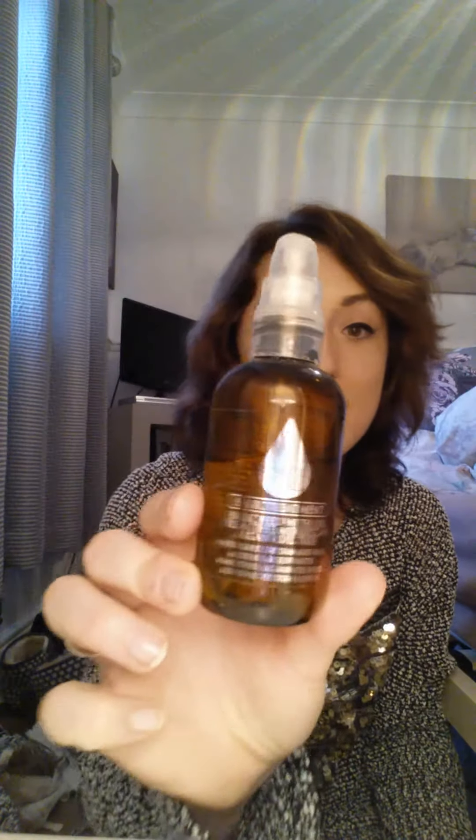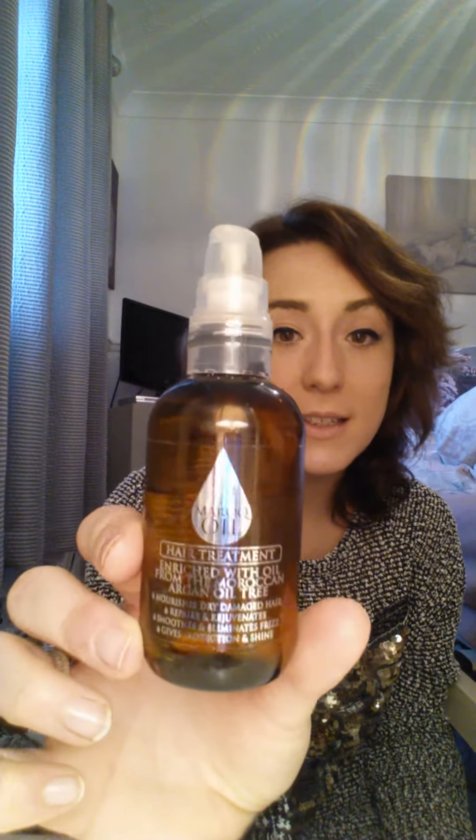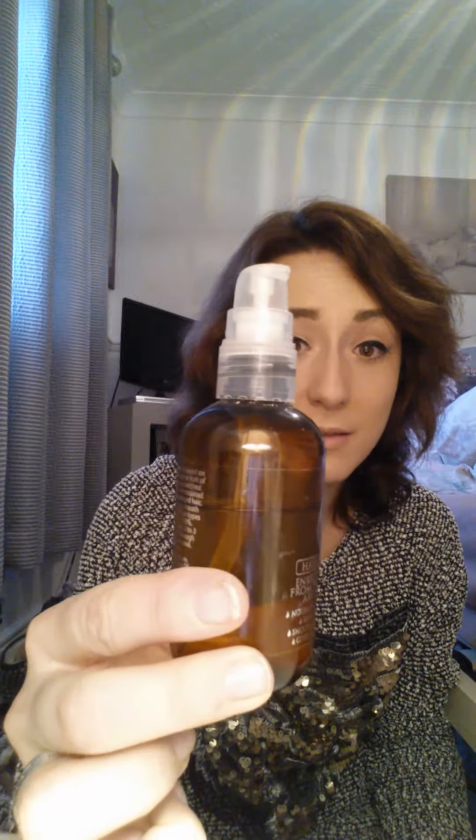Oil-wise, I really only use three. This is the Moroc Oil — just Moroc, not Moroccan — hair treatment enriched with oil from the Moroccan argan oil tree. I got this from Sainsbury's for about 12 pounds. A little does go a long way — I've had it for about six months.